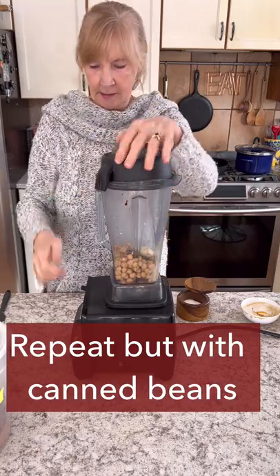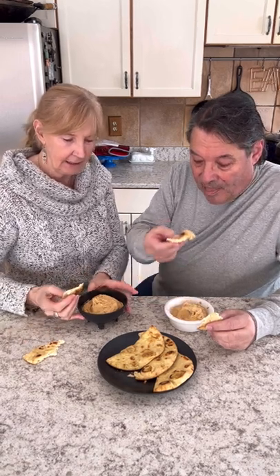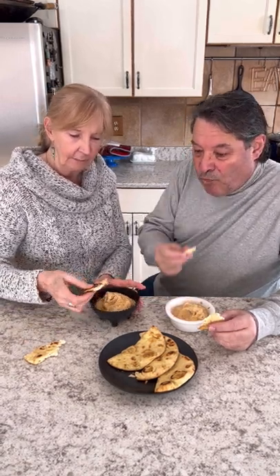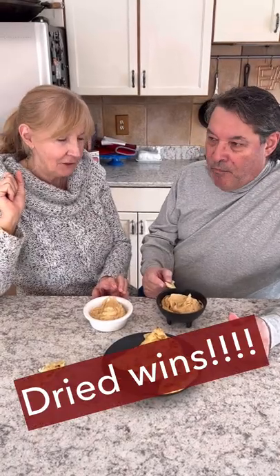Blend it up and you've got hummus. Okay, time for the taste test. The white one is the canned beans and the black is the dried beans. Do you feel a difference? I think this one is better. I do too.